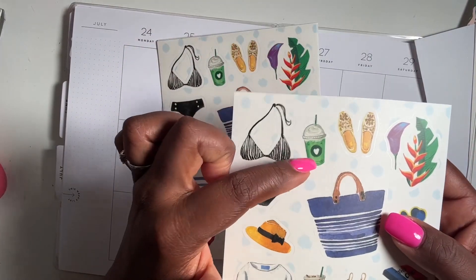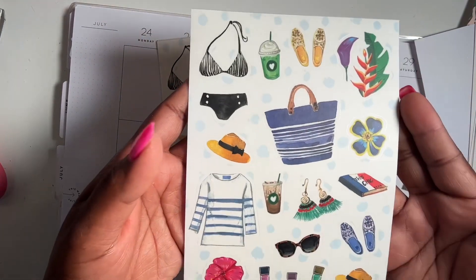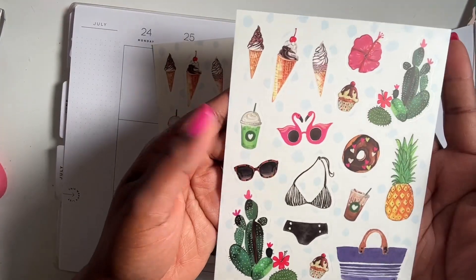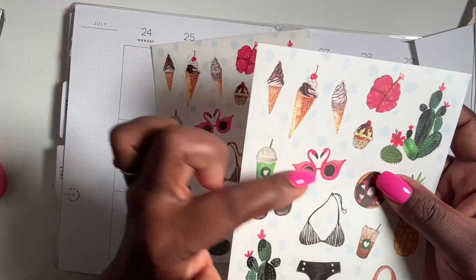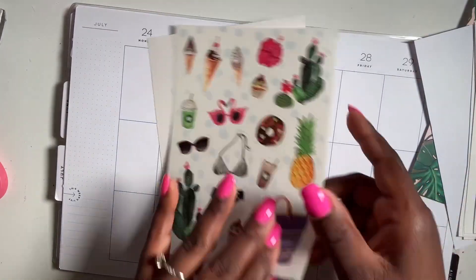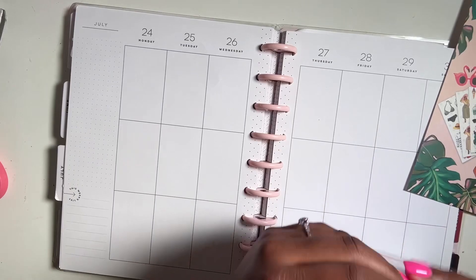We got two pages of that. And then we got some summer icons — the beach bag, what looks like a Starbucks wrapper, some nail polish, super cute. We got two of these. And then we have the cactus, bikini, another beach bag, some flamingo shades, and some ice cream cones. We have two of these as well.